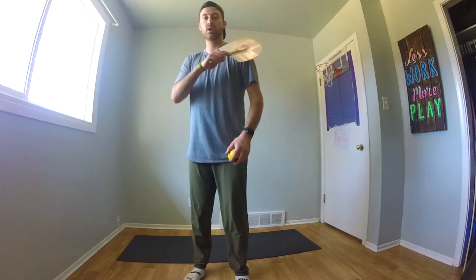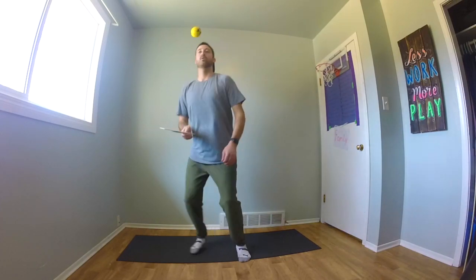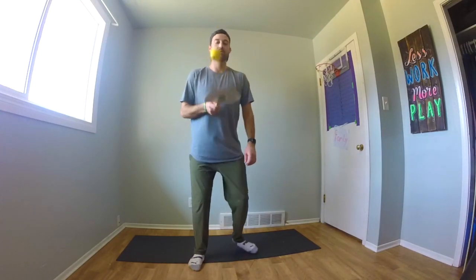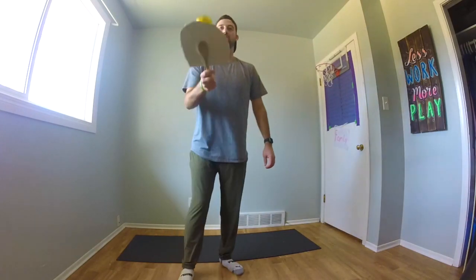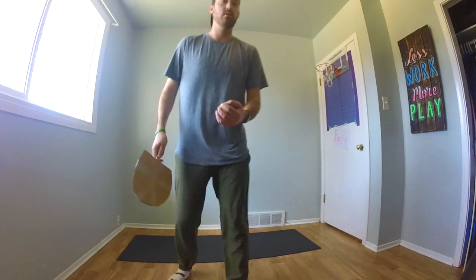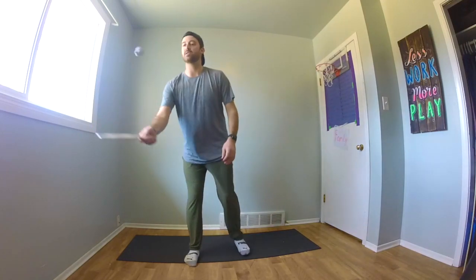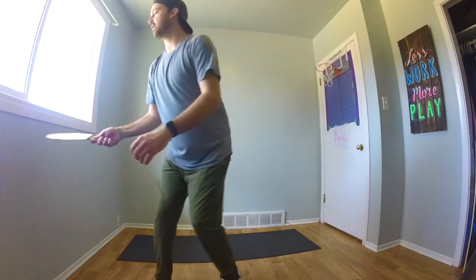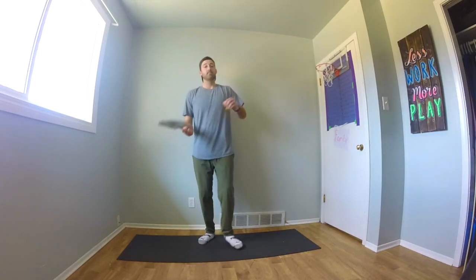Now we're going to move on to our shoulders. We went from knees to feet, and now we're going to try our shoulder. If you're using a piece of paper for the ball, it's definitely a lot harder. Feel free to pause the video whenever you want and practice one skill more than I am. See if you can get better at it before you move on to the next skill, because I'm going through these quickly. I want you to have lots of different challenges you can work on, and you can show it off to your family members.